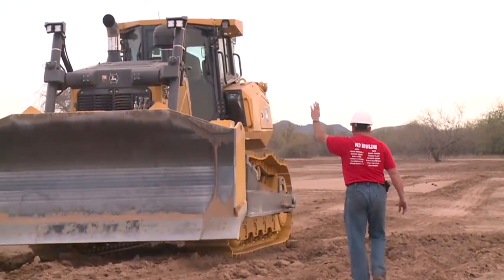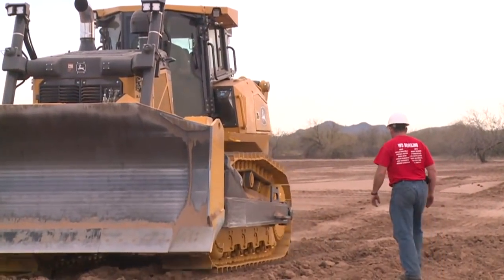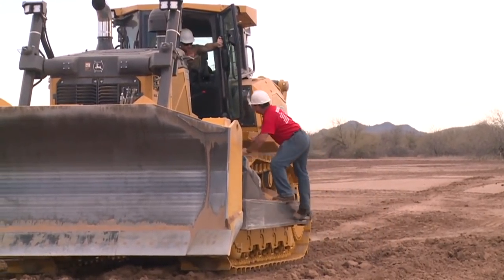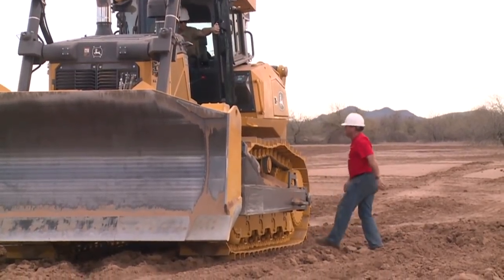This brings up another important point. There is only one seat and seat belt in the dozer — that's for you, the operator. These machines are not designed for riders.